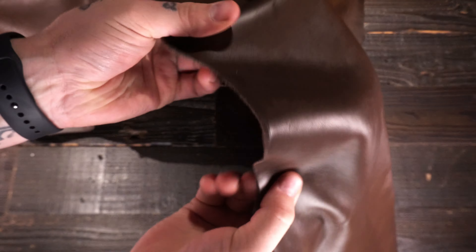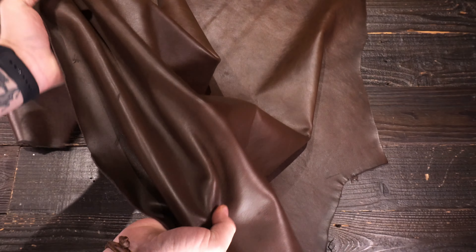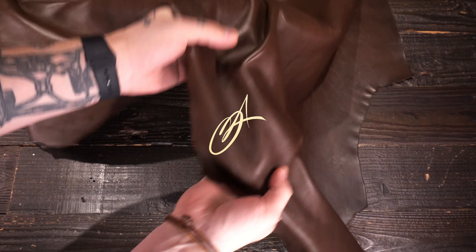Hey folks, so what I've got here is the Horween DHF Pinecone Brown. This is a two to three ounce chrome tan leather. You've got a really soft temper and a really nice brown color on the top side.